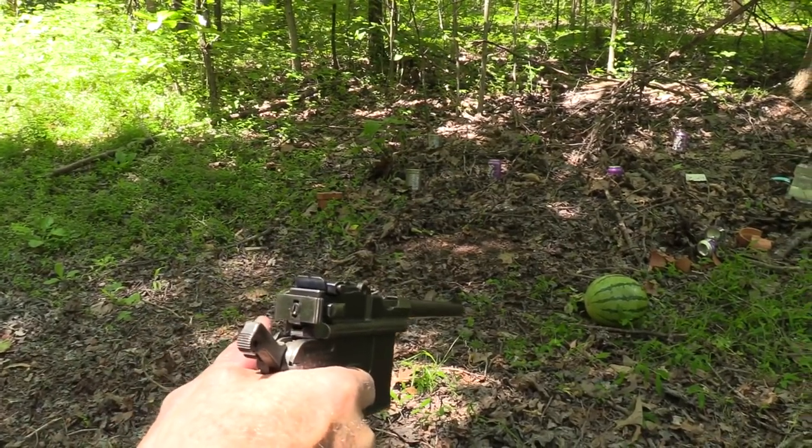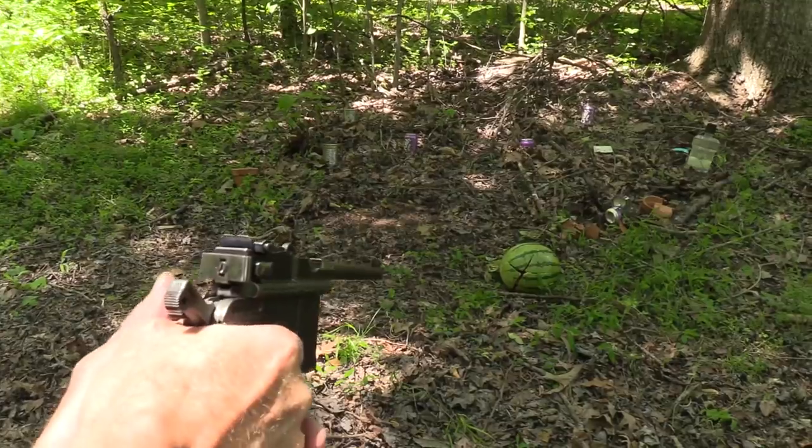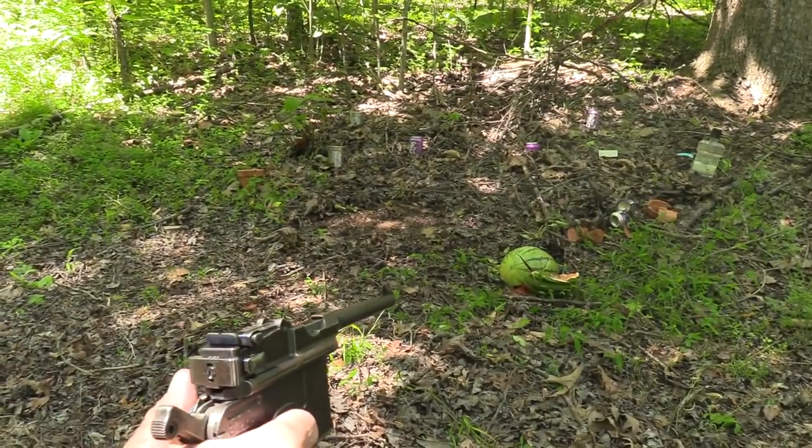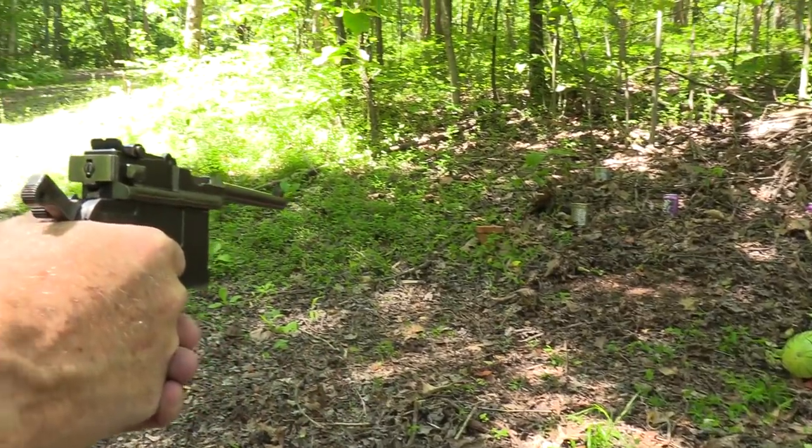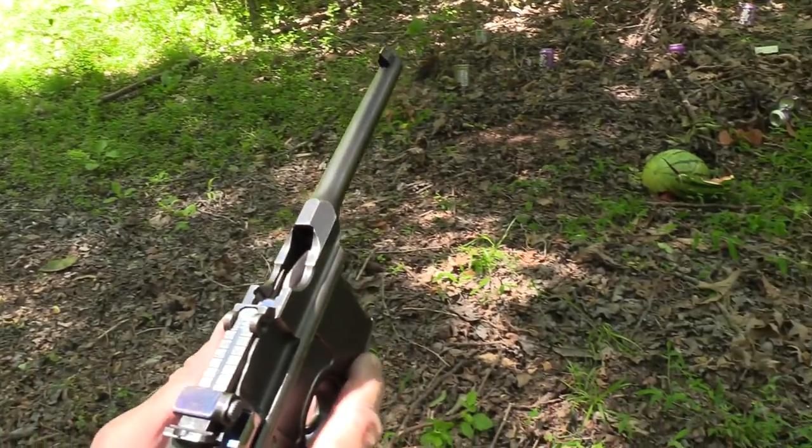Let's go ahead and shoot the watermelon. There's a pot over there too. Shot all my bullets.